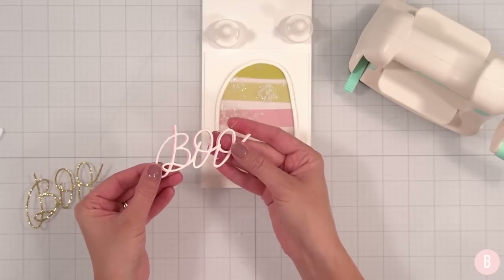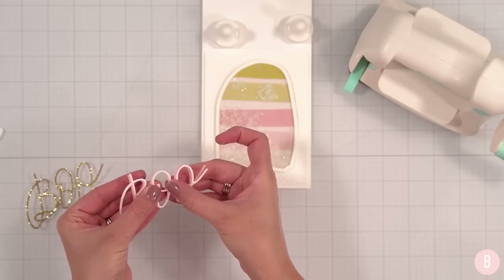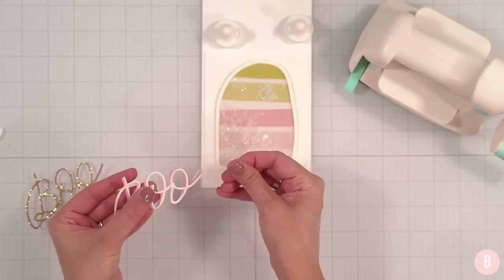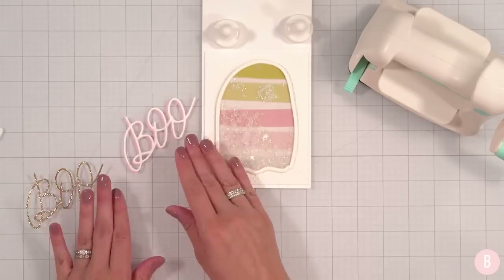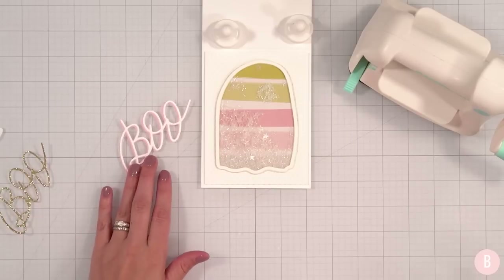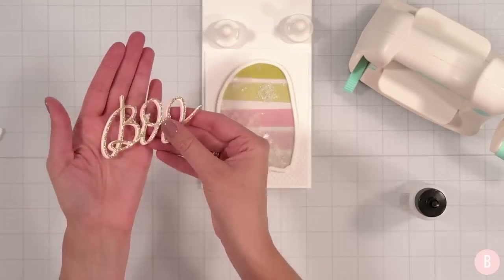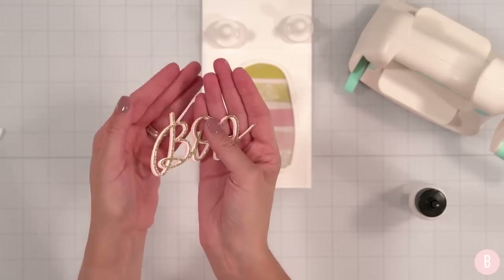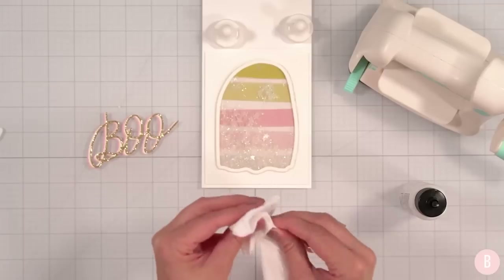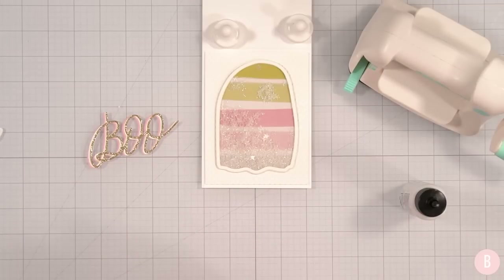You just have to decide on a little offset and go with it. Something like that is super cute — see how it's kind of shadowed? Then I'll add the gold glitter layer to the top of that. Look at my glowy fingers! Let me grab a wet wipe and get all cleaned up. I love the softness of this.